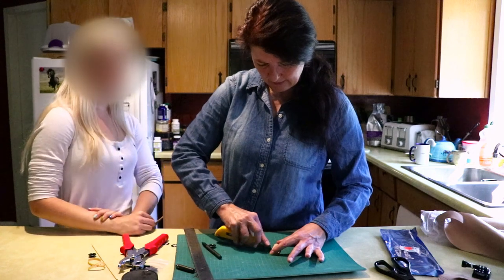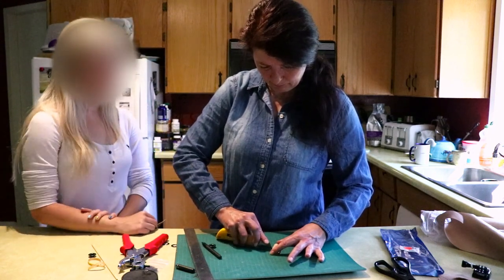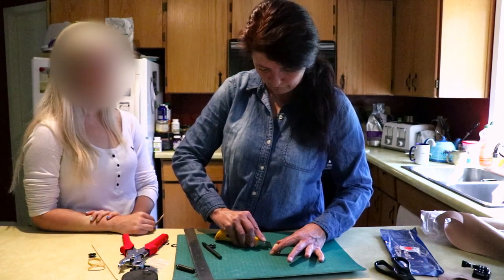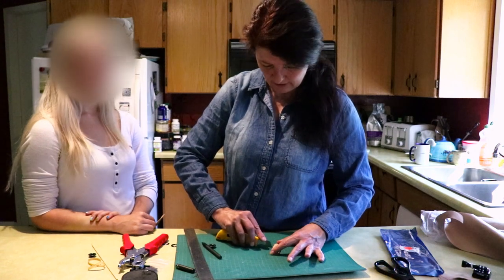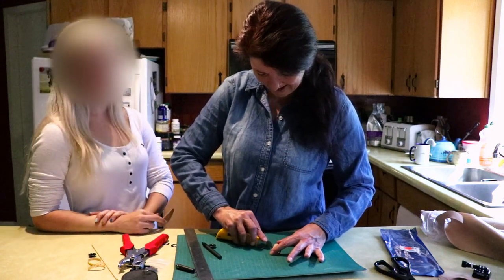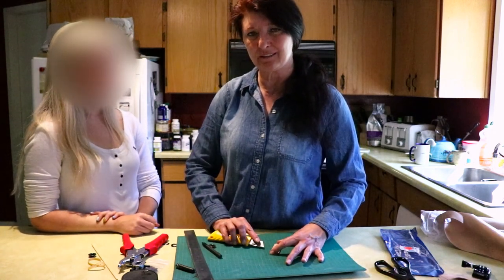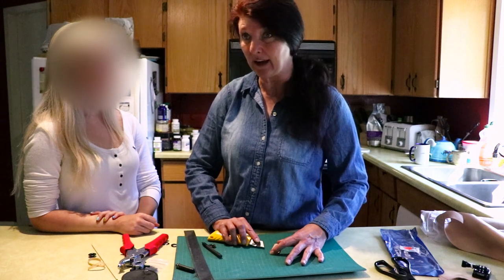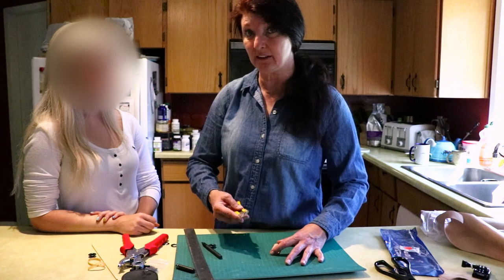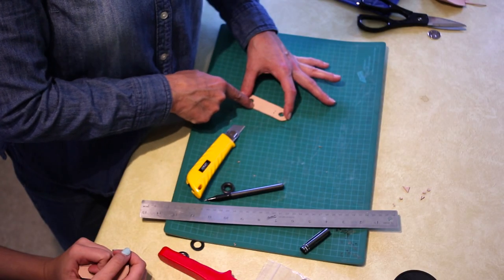Everybody's had brand new leather shoes that rub terribly. They fit beautifully in the store, then the first time out you've got blisters. Birds have scales on their legs — the scales are tough — but I've seen what happens when you don't take this step. I've actually seen the wearing and it's obviously painful. You can see I'm not cutting deeply into it at all.